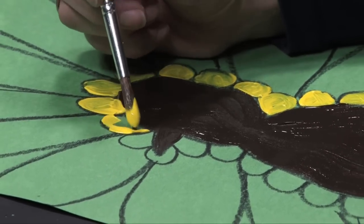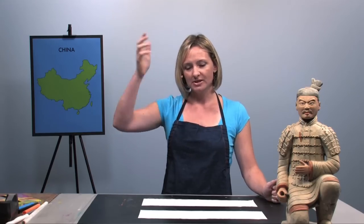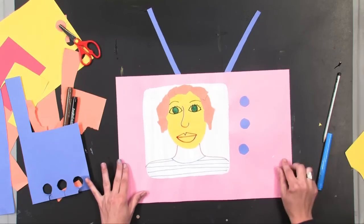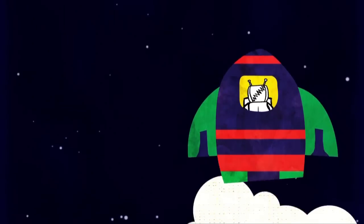Each project is chosen to help develop specific art elements and principles, practice fine motor skills, and teach a little about the culture on which it is based. The projects are easy to follow and so much fun. Even if you have no art background at all, you will find this program an enjoyable way to bring art into your home classroom.